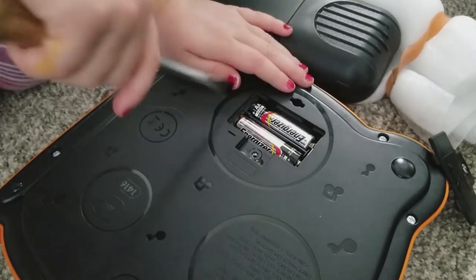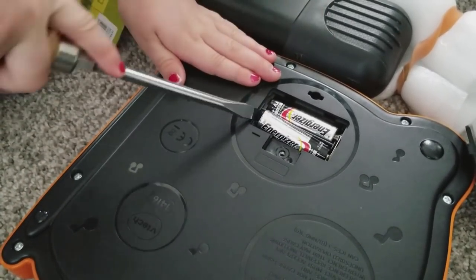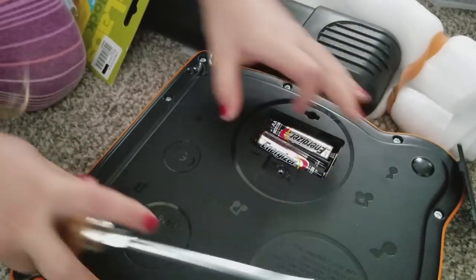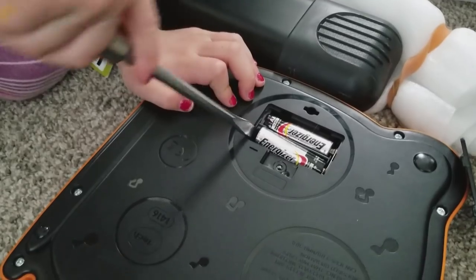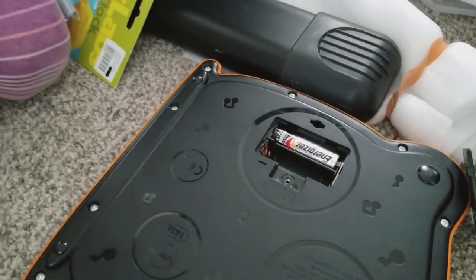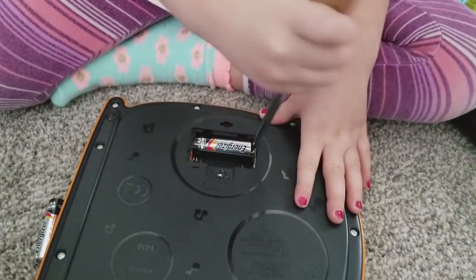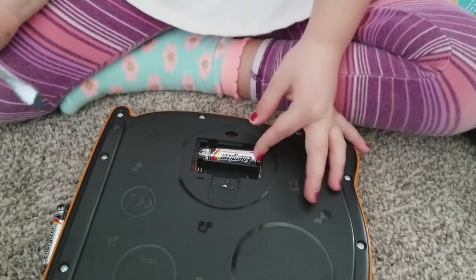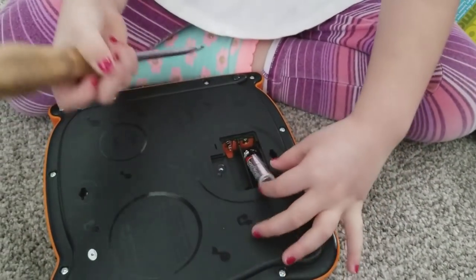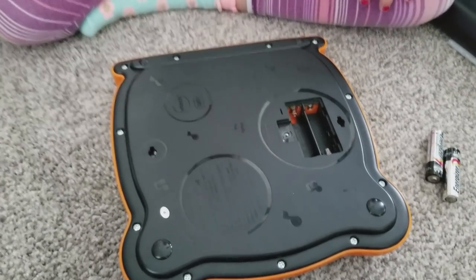There we go. Hello, boys and girls. What is cold and comes in a can? I don't know. What is cold and comes in a can? Chili beans. Eleven screws.